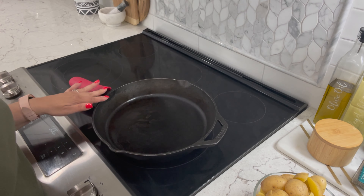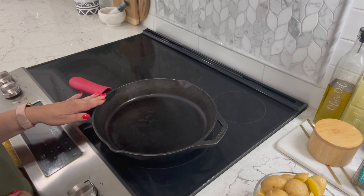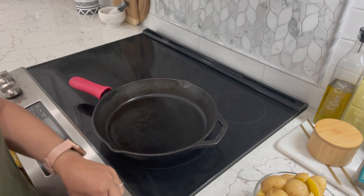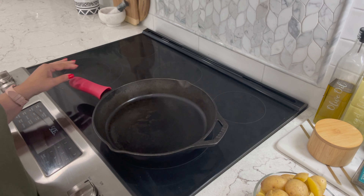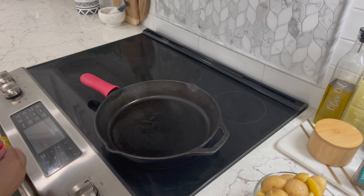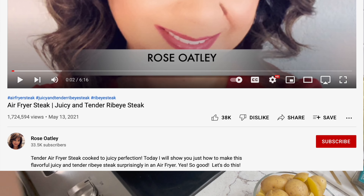Moving on to my stove. Today I'll be using a cast iron skillet. I love using this whenever I'm making steak or certain types of foods. Now if you don't have a cast iron skillet you can also use a stainless steel pan, and if you don't have a stainless steel then just use any regular pan.